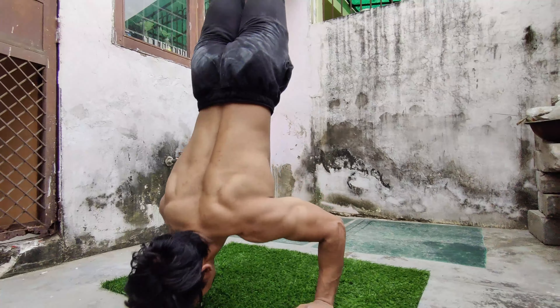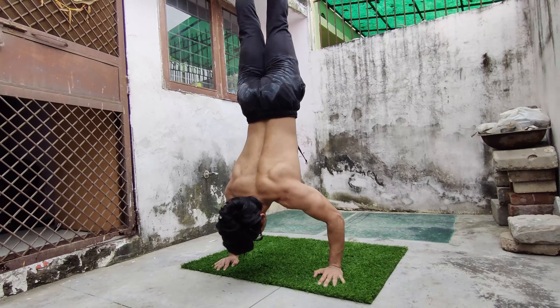Hello everyone, welcome to handstand push-up tutorial. My name is Ashish Rawat and I am a calisthenic athlete and a coach. Handstand push-up is a skill which requires both balance and strength.